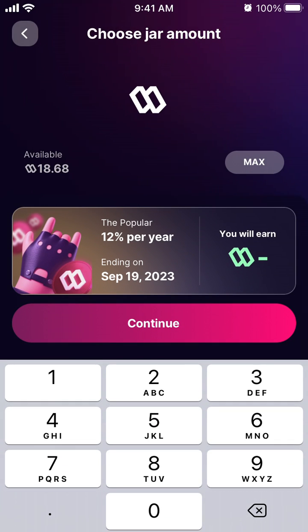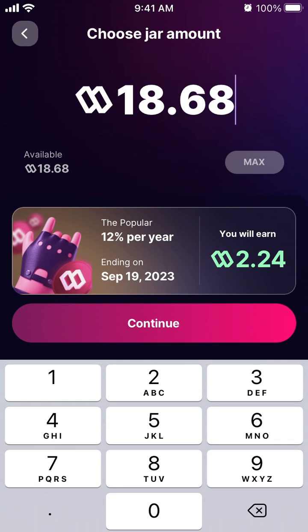Select your chosen option, then select all your sweat or enter a specific amount you want. You'll be able to see how much sweat you will earn from the jar.